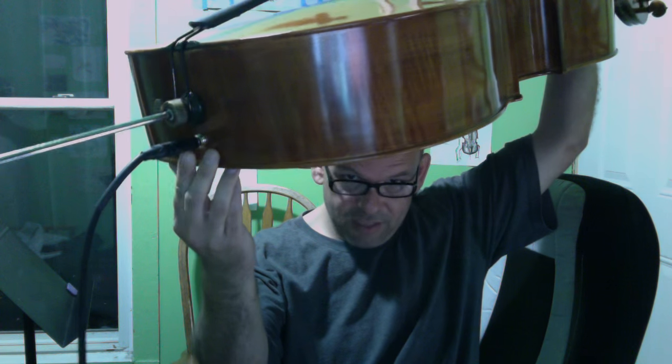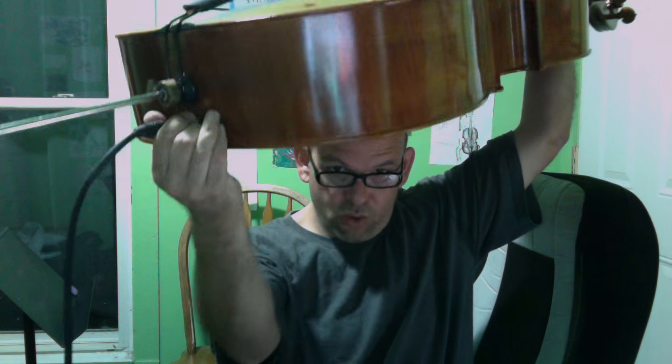This one is interesting in another way because it has a quarter-inch jack installed here, and that terminates into a piezo pickup that's on the back plate towards the middle, near the sound post.